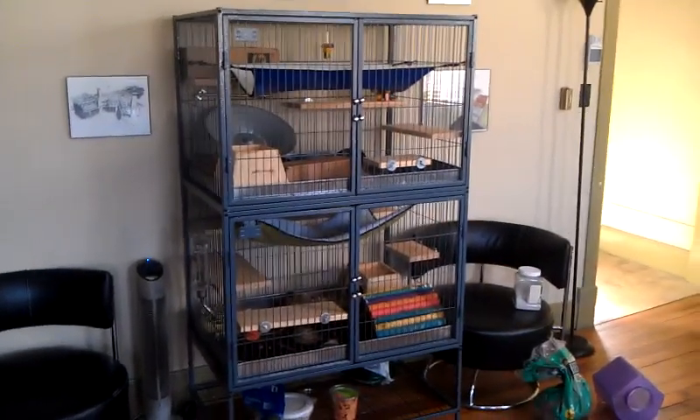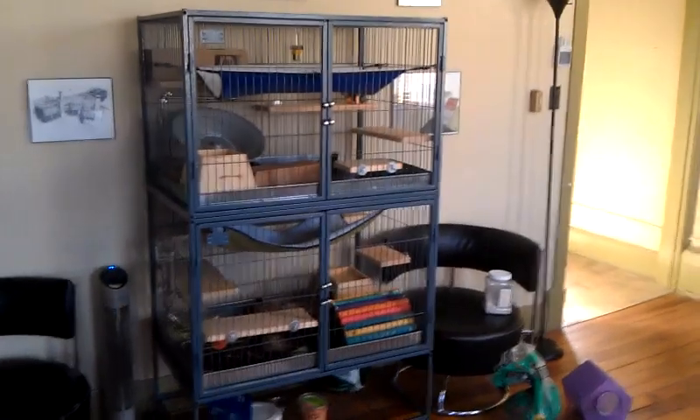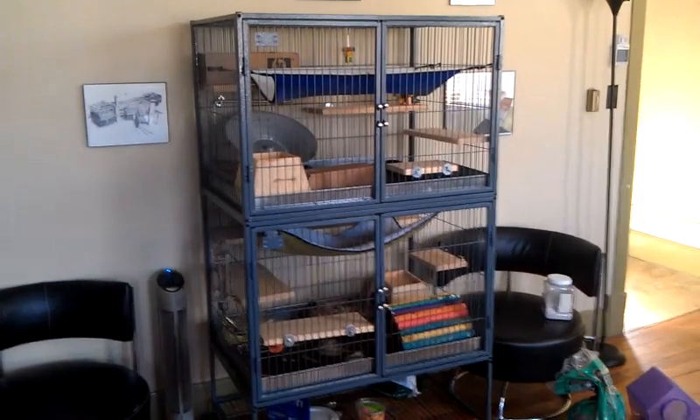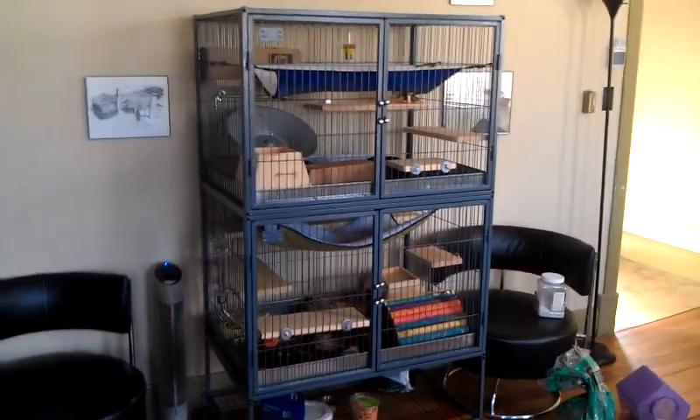This is my chinchilla cage. I did a lot of research before setting it up, so I thought it might also be beneficial to share what I put together based on that research.